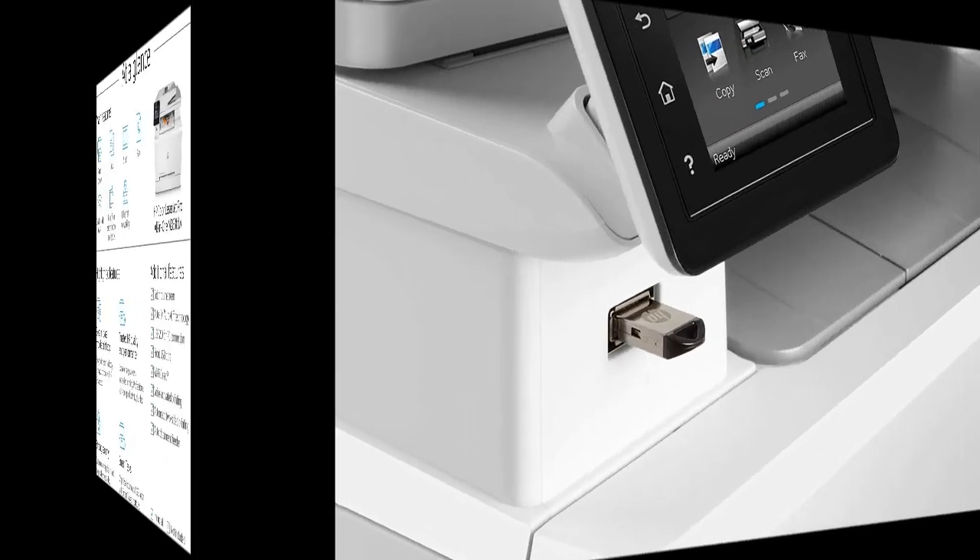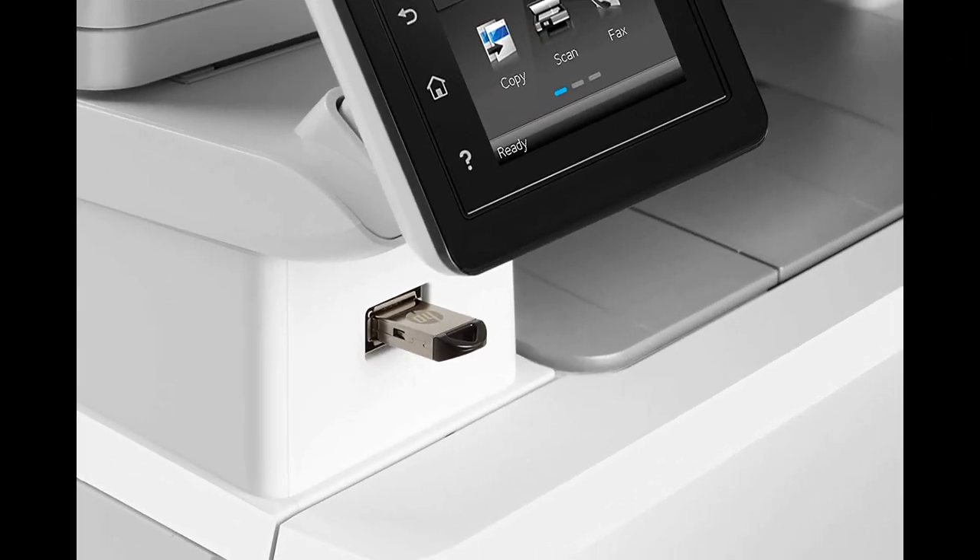The scanner and copier functions work flawlessly, although certain advanced features, such as automatic two-sided scanning or copying, may be lacking.